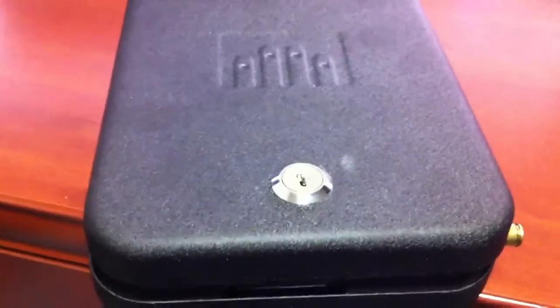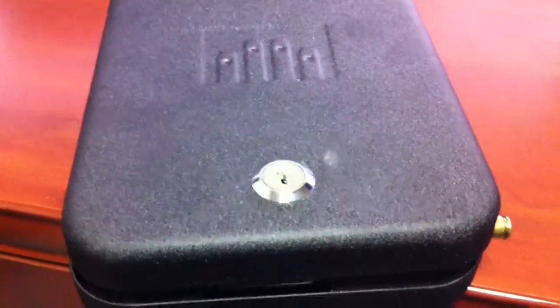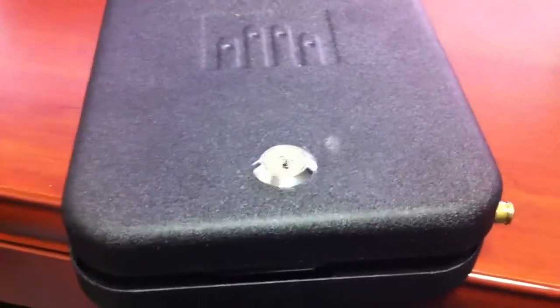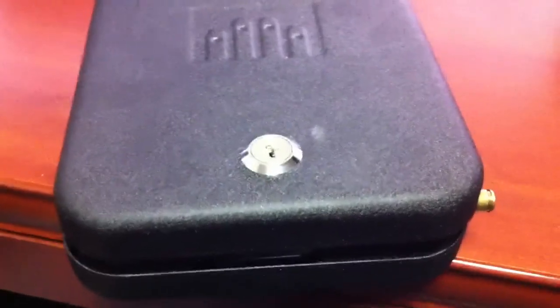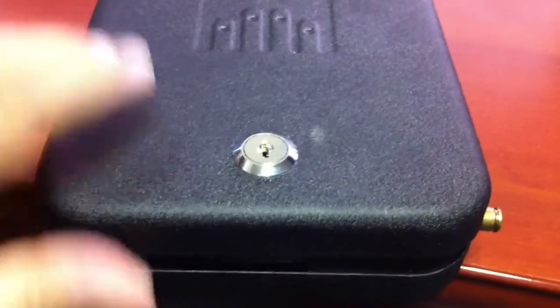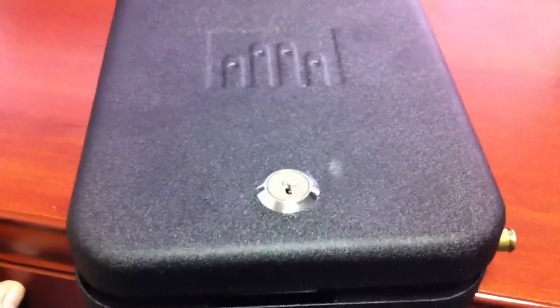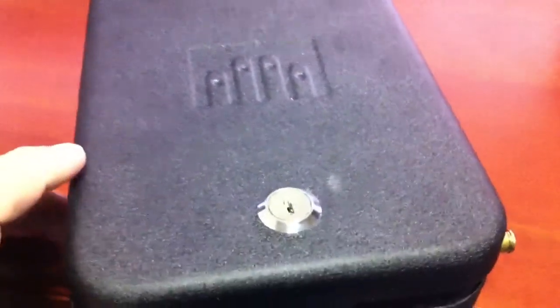This is a nice little safe made by Gunvault. There are lots of manufacturers out there — this is just the one I happen to pick up. In this style they have two of them. One is about 9.5 inches by 8.5 inches and the other is about 8.5 by 8.5. For the price difference of about $3 you can get the slightly bigger one.